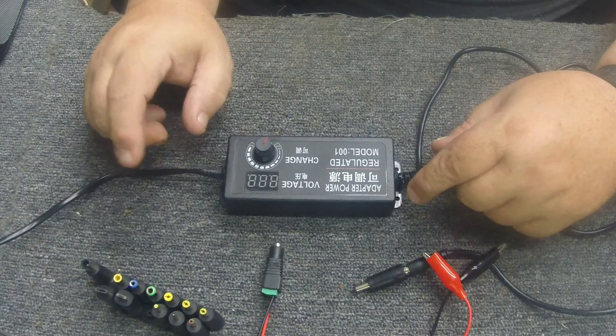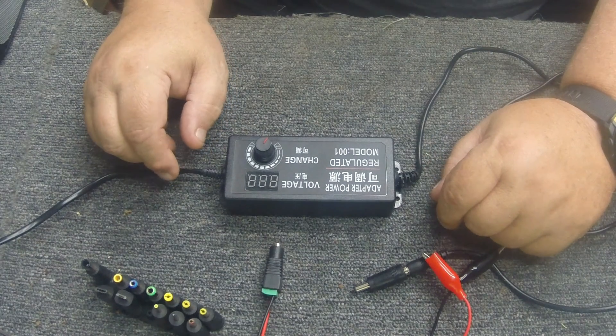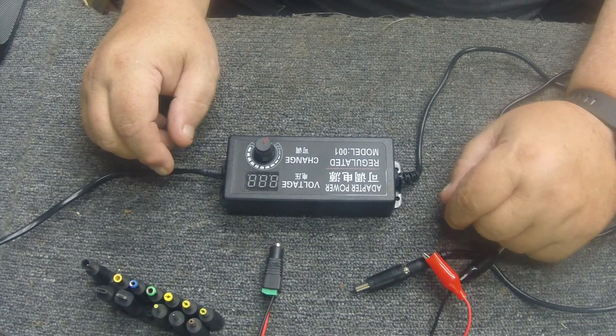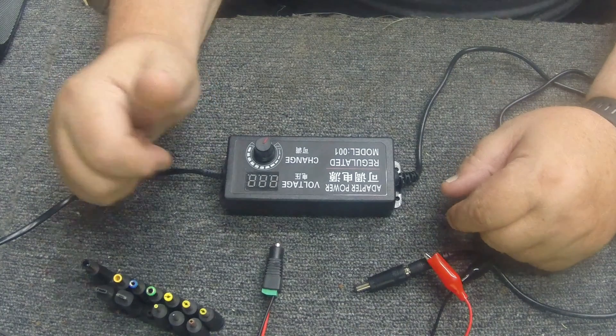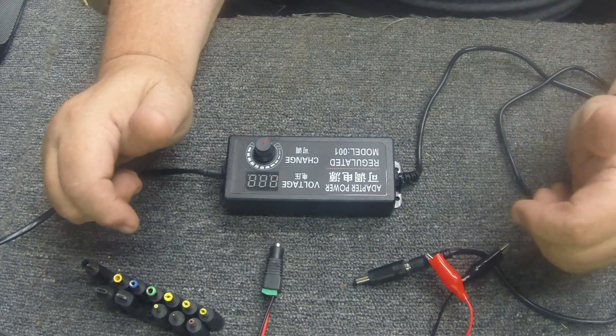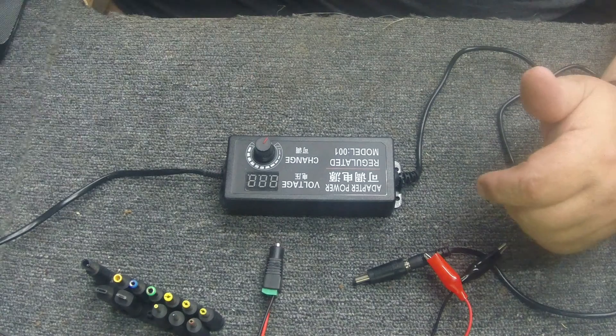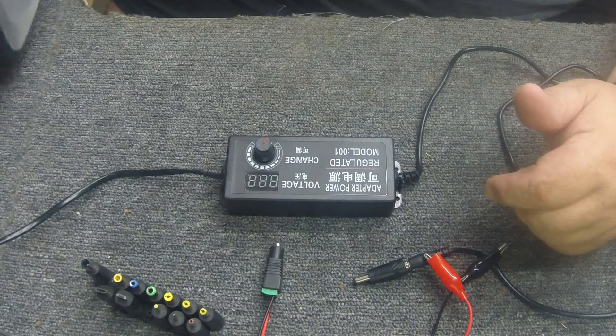Anyway guys, hope you enjoyed this little video on the AC power adapter - definitely a handy tool and a must-have for a bench. This is Electron Man, have a great day out there. If you haven't already, please subscribe to the channel, give me a thumbs up, and hit that bell so you know when the next video is coming out, like the review I'm going to do on this little radio here.